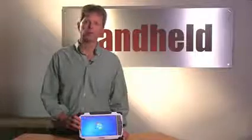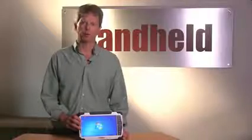And with those simple steps your August 10X rugged tablet computer is up and ready to go to work. Thanks for watching.